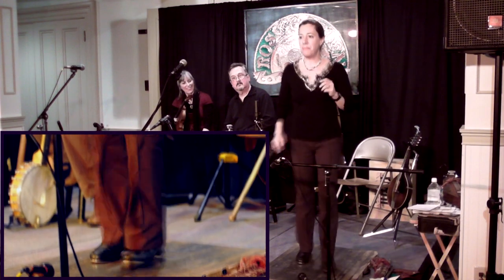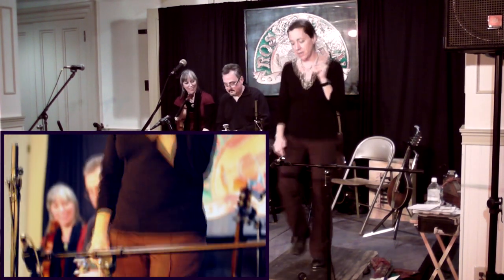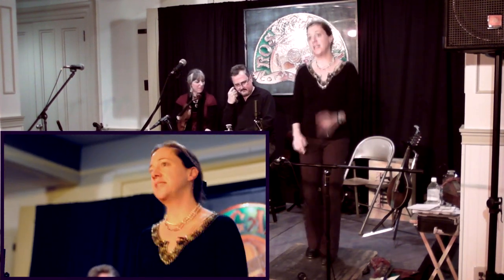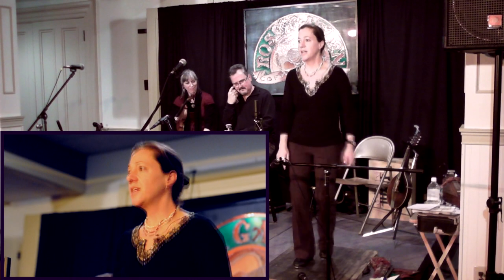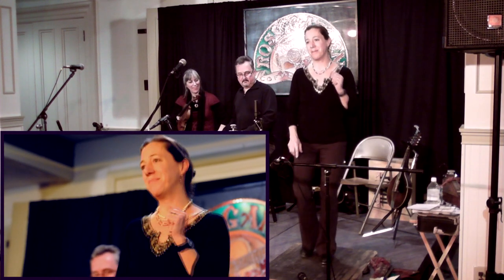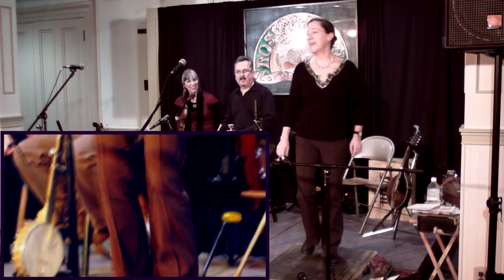Elwood and I and Kathy — we're not big note readers. We've learned almost all the stuff we play by ear. And the same goes with the dancing. I learned how to dance just by watching people, copying them, and then spending hours practicing. This is our old kitchen counter that I'm practicing on right now. We're going to use that again.